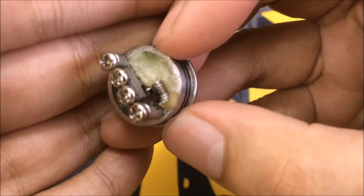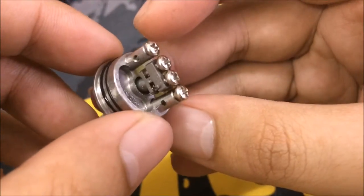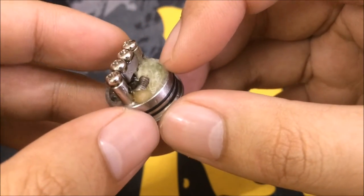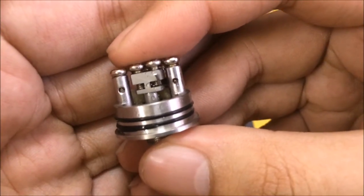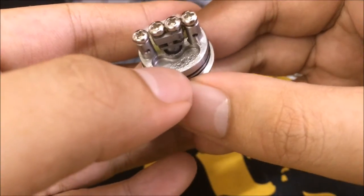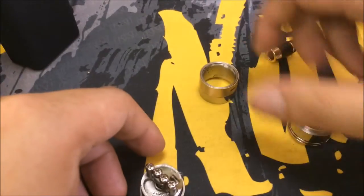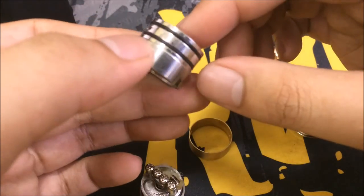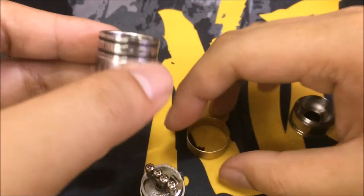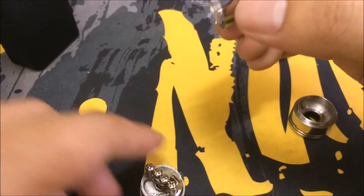I did a normal build, about 8 wraps, and I'm getting 0.7 ohms — it's working really well. The juice well is actually quite deep, I've stuffed quite a lot of cotton in there. It's a very simple build — you just have to trap your wire under the screw. The deck holds a lot of juice; I believe it's a 5mm juice well. According to the website it has an 8mm airflow, and when you take off the ring you can see three airflow slots for dual coil or even quad coil.